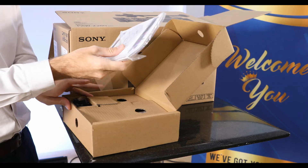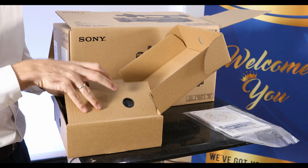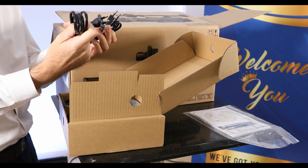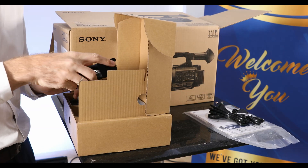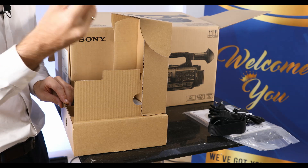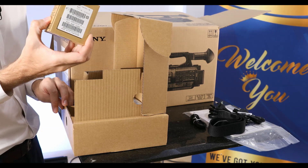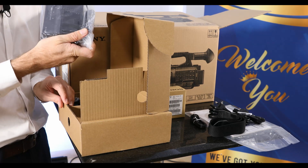We've got a manual, warranty card, and CD-ROM. We have a few different AC power supply cables — these are both European-type cables. We have a camera strap, a USB cable — this is a micro-USB type cable. We have a BP-U30 battery, and we have a battery charger, which is also the power supply for the camera.